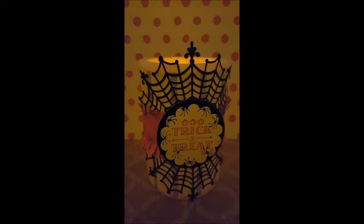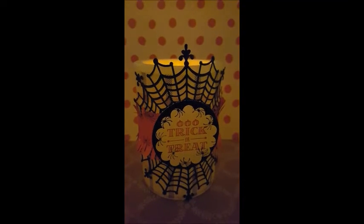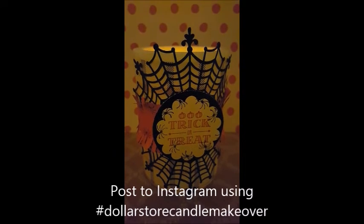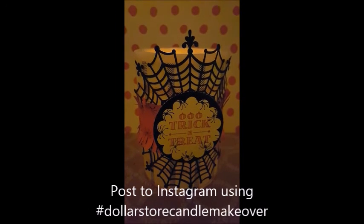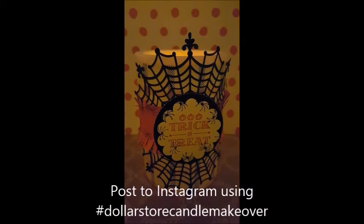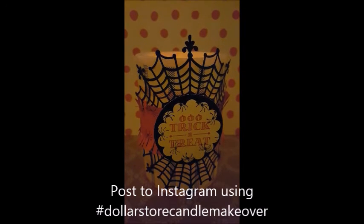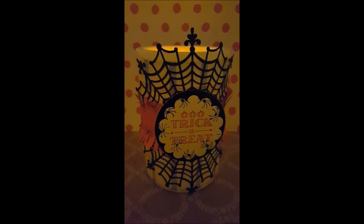Let me know what you think — post pictures! I'm going to figure out a hashtag. Maybe 'Stampin' Up Dollar Tree candles' — I'll figure it out and write it on my blog. Thank you, bye!